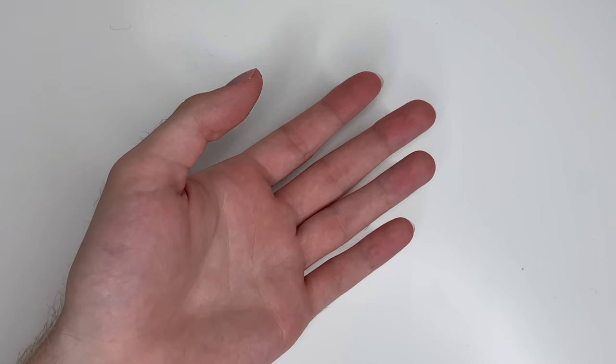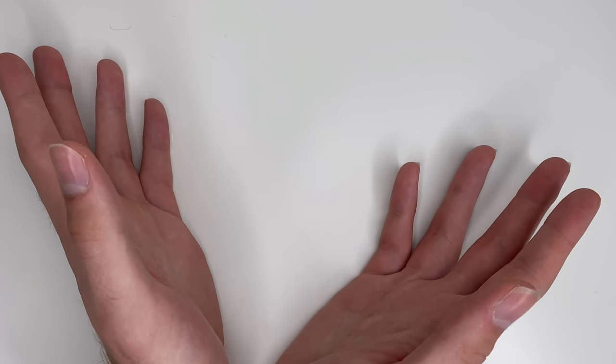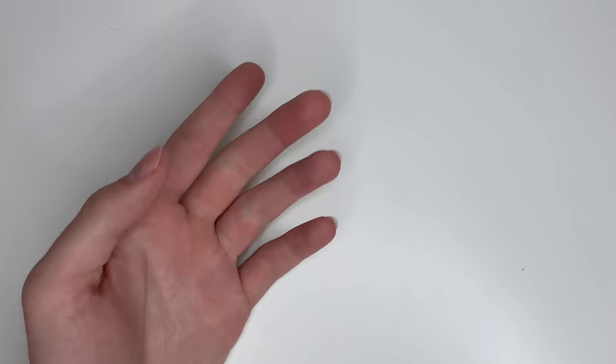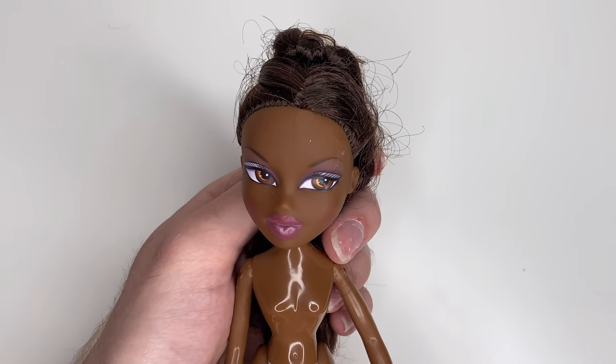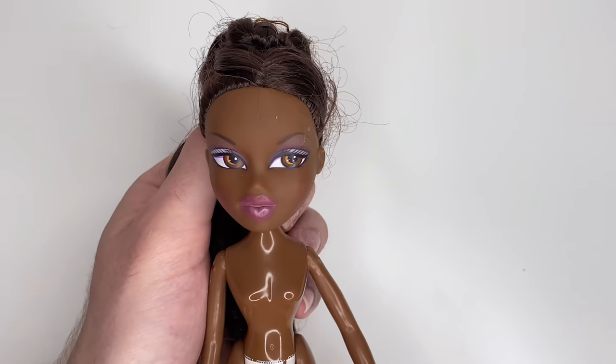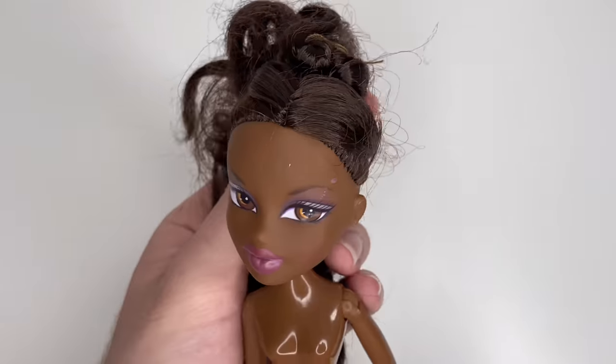As many of you may or may not know, I do collect Bratz and I have a very small collection, but I did add these four new dolls to it. One being this birthday kind of Sasha doll — I don't remember the exact name but I got her at Savers. She's naked and her hair is very gnarly; we'll see what happens.